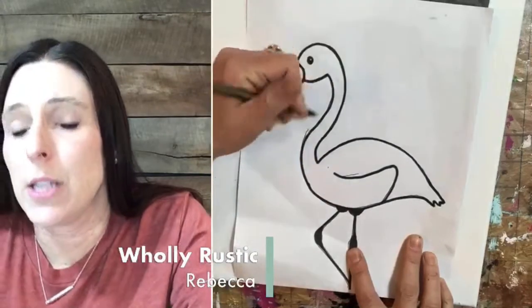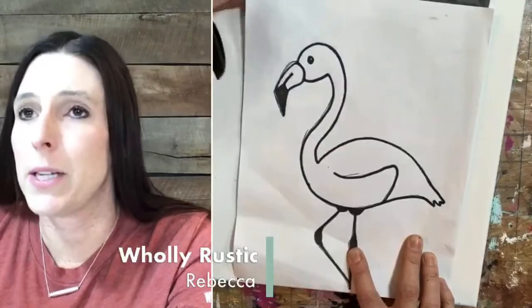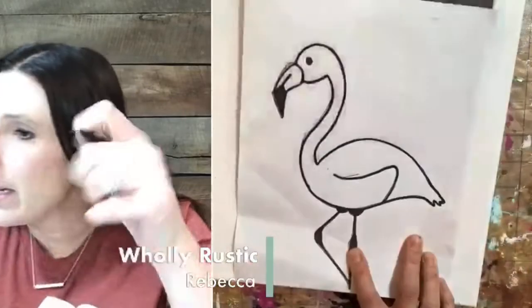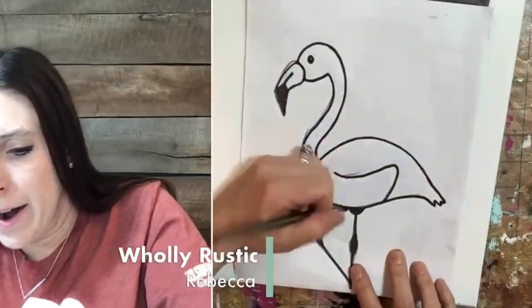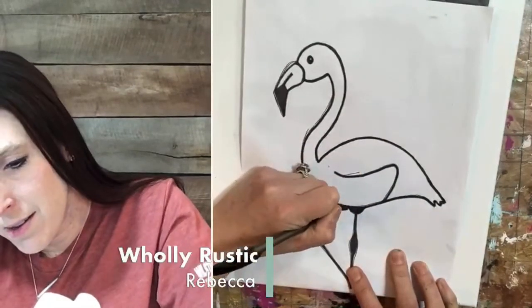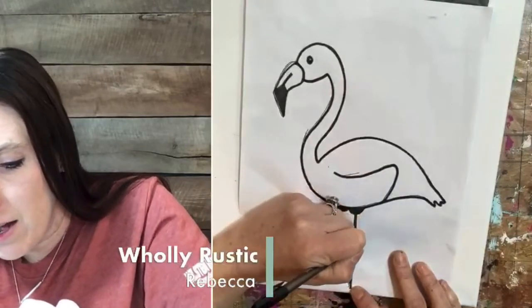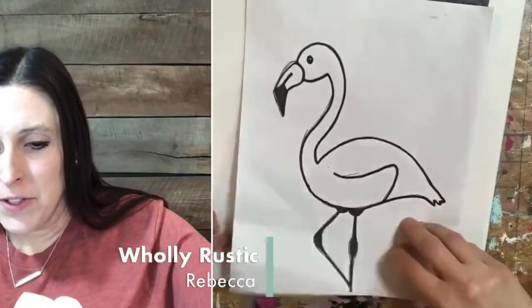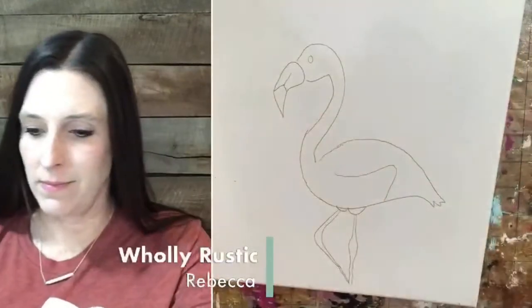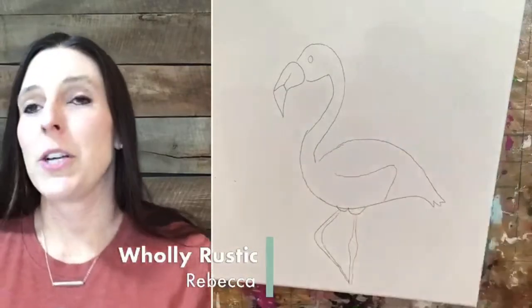The supply list says 11x14. I have an 11x14 canvas, but the wood I grabbed for my string art is actually a 10x12. See what happens — it transfers onto the canvas. I've transferred the image onto my canvas with this pen. The leg looks a little wonky but that's okay, we're going to paint over it. Just make sure you got all your pieces on there.